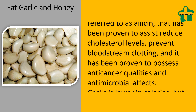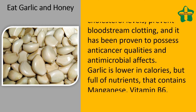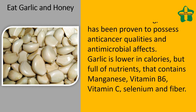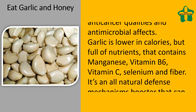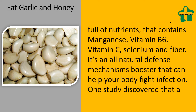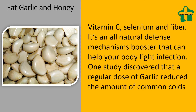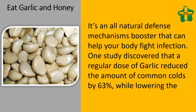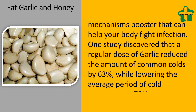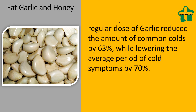Garlic is lower in calories but full of nutrients, containing manganese, vitamin B6, vitamin C, selenium, and fiber. It's a natural immune system booster that helps the body fight infection. One study discovered that a regular dose of garlic reduced the amount of common colds by 63%, while lowering the average duration of cold symptoms by 70%.